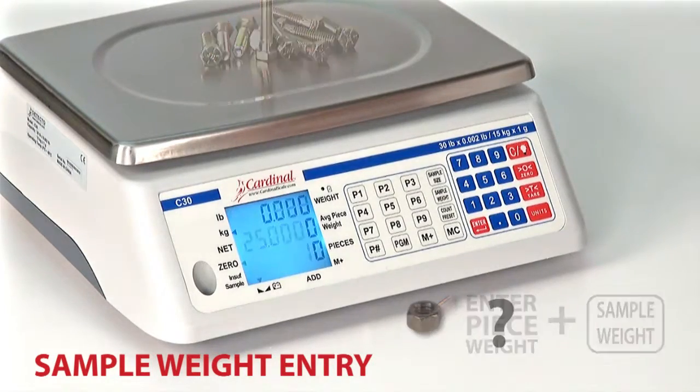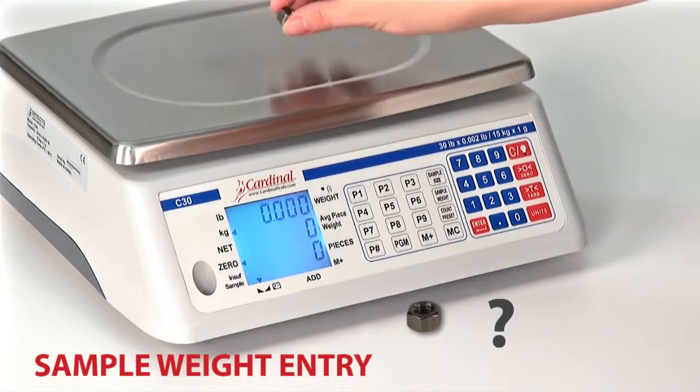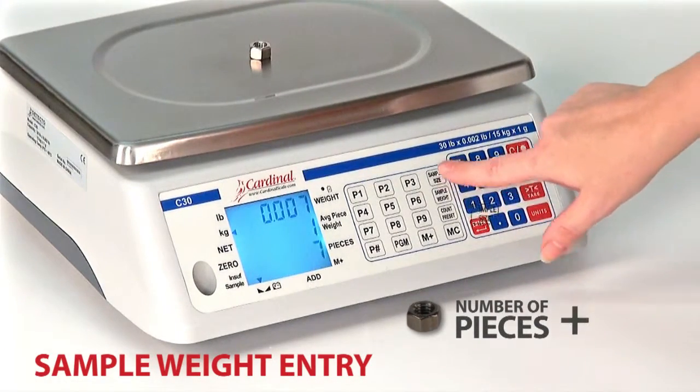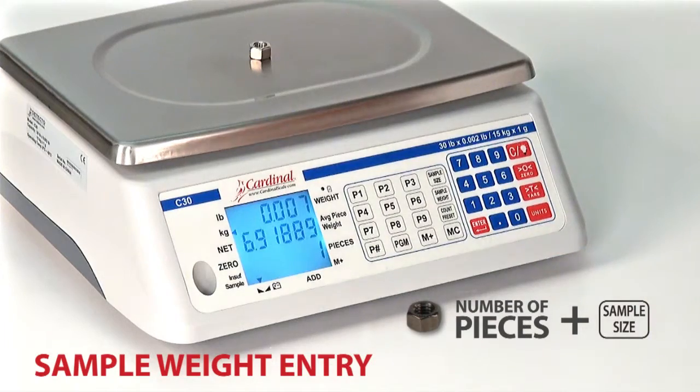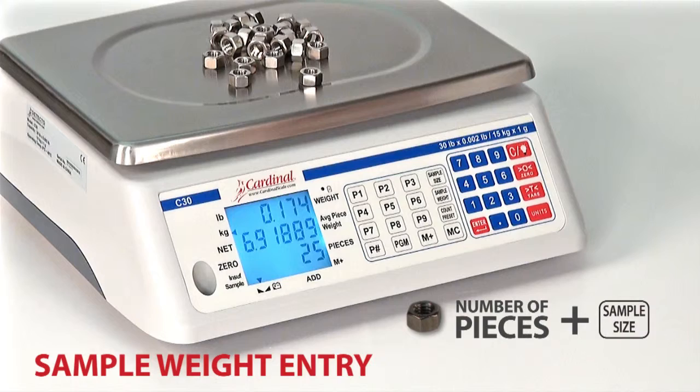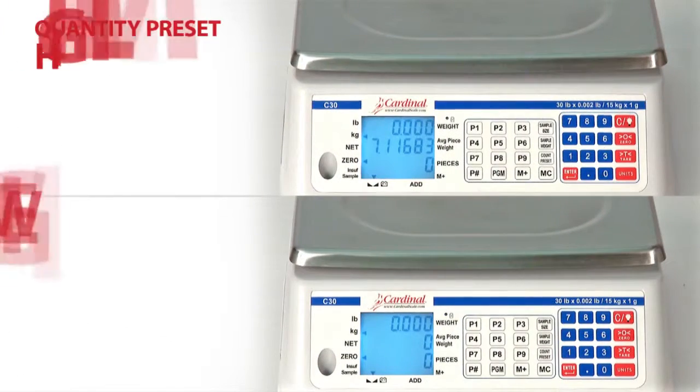If you do not know the per sample weight, simply place the sample on the scale platform. Enter the number of pieces in the sample and press the Sample Size key. Now the scale is ready for bulk weighing based on your sample size entry.